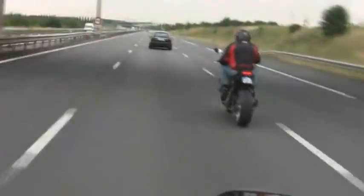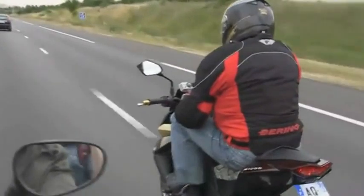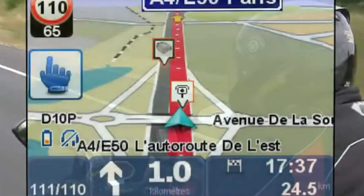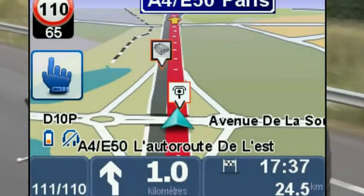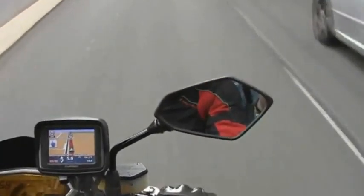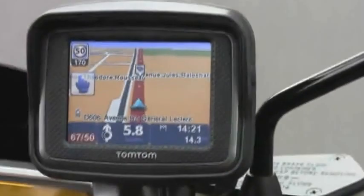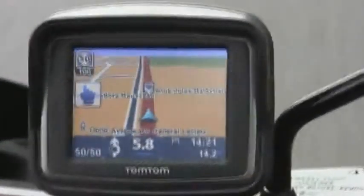Ce GPS dispose d'alertes radars : un simple bip sonore pour les radars TomTom, ou une alerte sonore plus élaborée pour ceux de TomTom Max. En plus de l'alerte sonore, l'écran du GPS affiche une icône matérialisant l'emplacement du radar ainsi que la vitesse de contrôle. De plus, ce GPS dispose d'alertes de survitesse : lorsque vous dépassez la vitesse maximum autorisée, celle-ci va se mettre à clignoter en rouge sur l'écran, avec éventuellement un bip sonore désactivable.